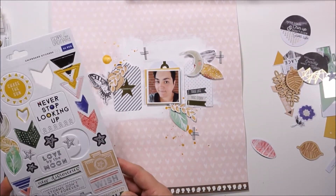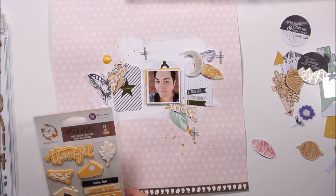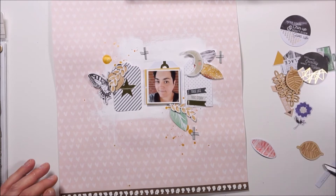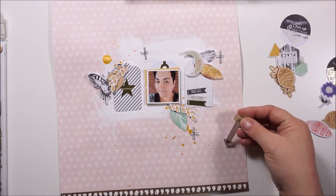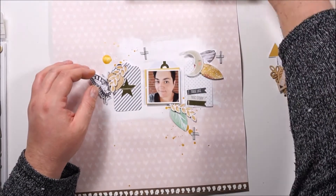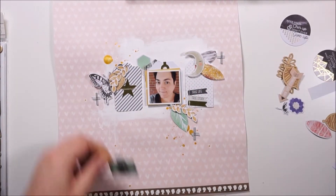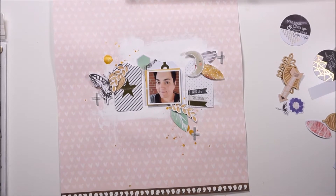I'm still looking and I'm using pop dots to get more dimension. I will bring in some black tangled thread, just trying to find all the things.